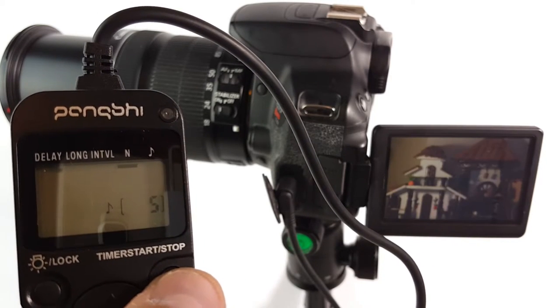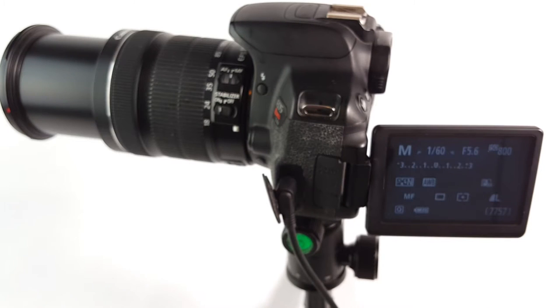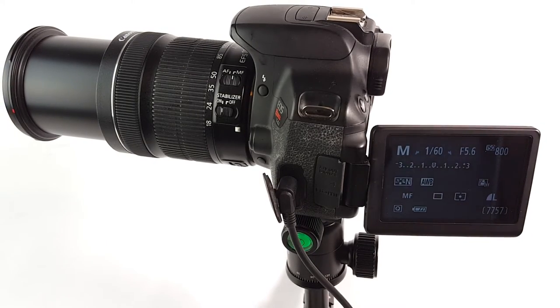So every five seconds it was taking a shot — that's how it works. Let me put it outside and take a time-lapse or something like that to see how it looks.